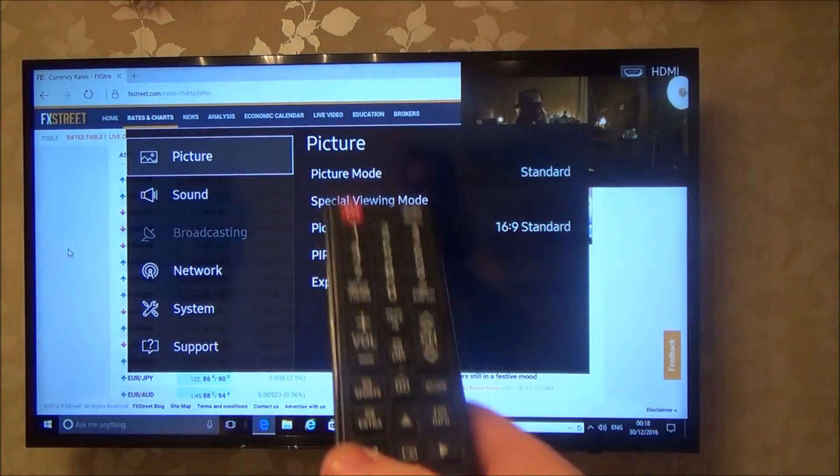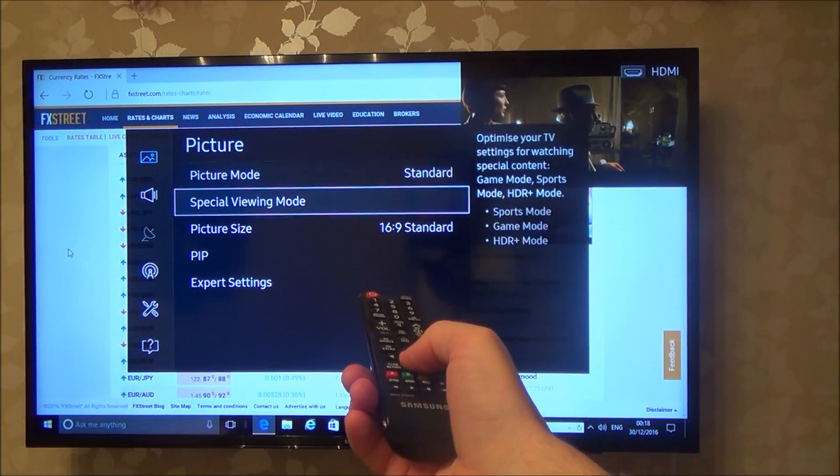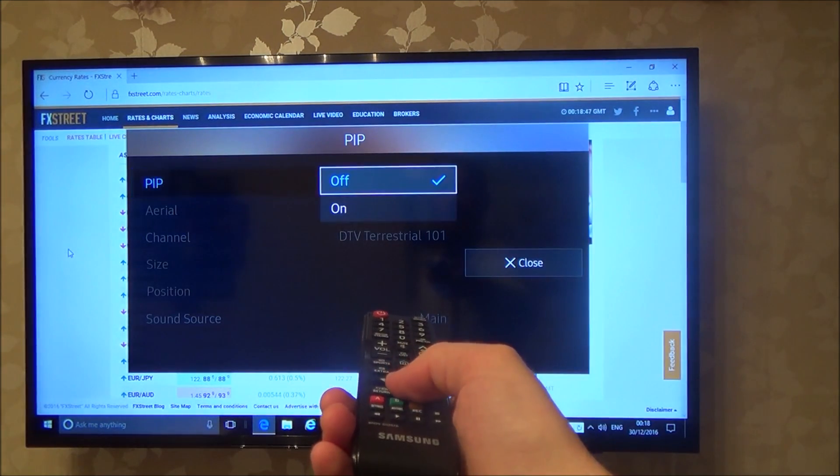So what you need to do is go to Settings, and then under Picture you will see it says PIP. If you go down to PIP, you can turn it on and off — if I turn it off it will disappear, if I turn it on it will come back.